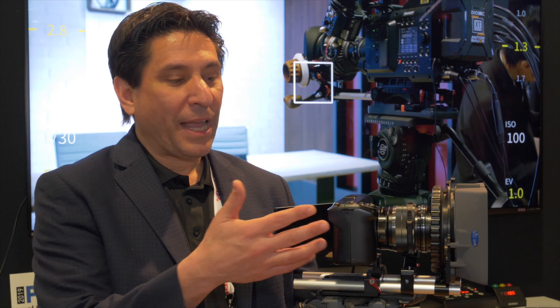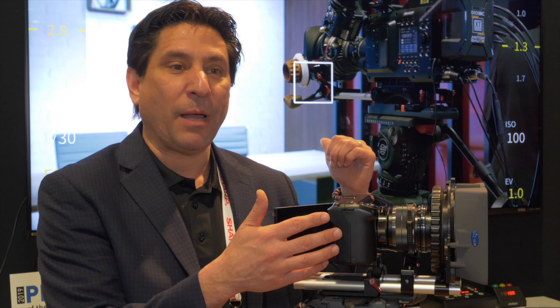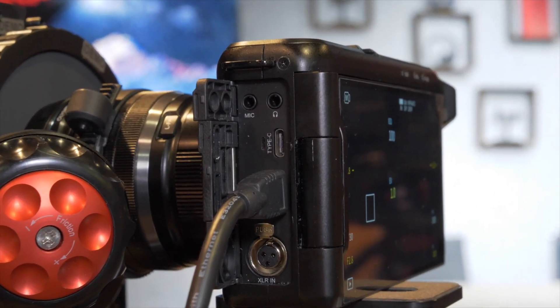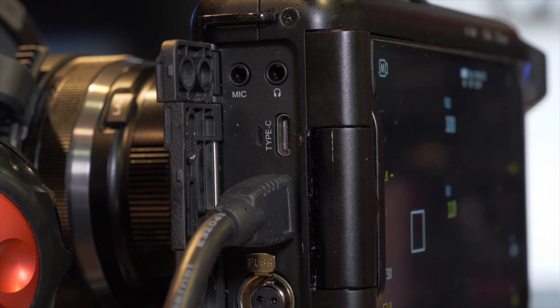We have several outputs. There's an 8K HDMI output, which you can see here behind me, so you can get that beautiful picture and send it out to a screen or another display. We also have a USB Type-C output, which is great for connecting to external storage.